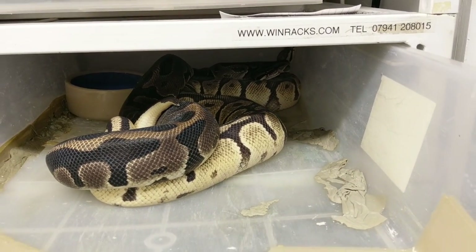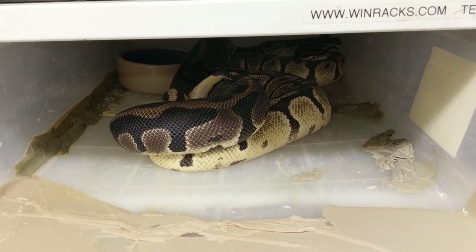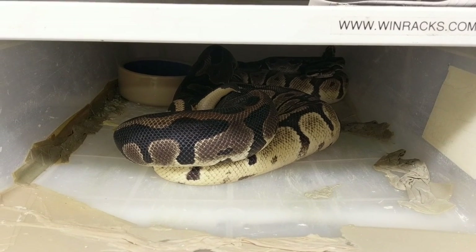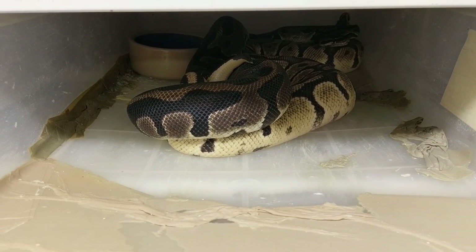That is fantastic — just proofing the pudding guys. Don't be too hasty to clean them out. Feed them dirty, breed them dirty — it works every time. Thanks for watching guys, take care and I'll speak to you soon.